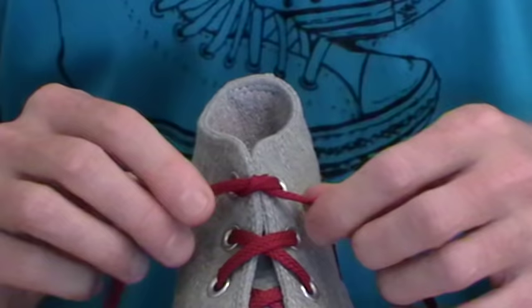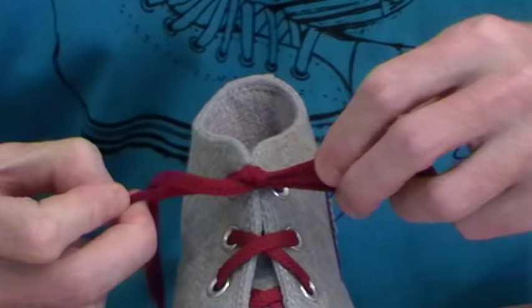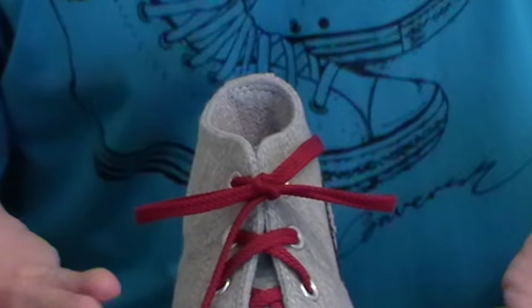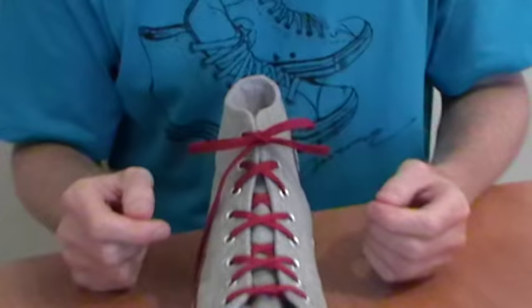The funny thing is, no matter which way you do it — whether you tie a standard bunny-round-the-tree knot, or whether you tie a two-loop knot, or whether you tie the Ian knot — all three of those form the identical finished knot. So it doesn't matter which way you tie it, you'll end up with the identical knot and therefore it'll be just as secure as whatever knot you're using now. Anyway, that's it — that's the Ian knot.